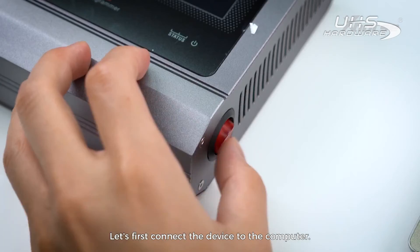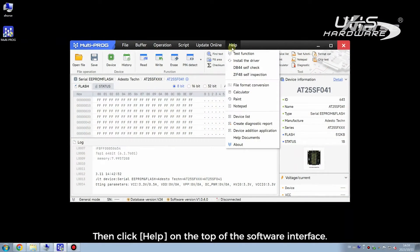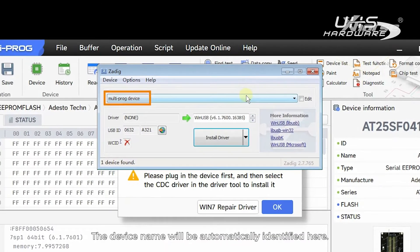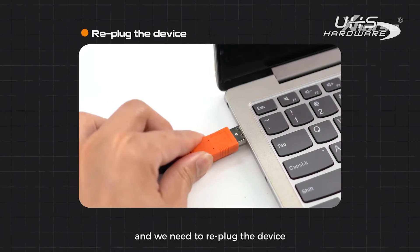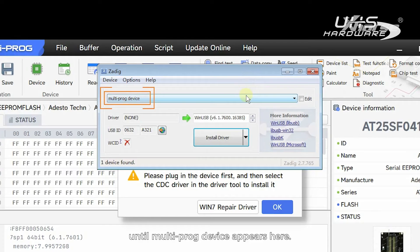Let's first connect the device to the computer. Then click Help on the top of the software interface, choose Install the driver, and there will be a popup. The device name will be automatically identified here. If it is blank, it means that the device is not recognized and we need to re-plug the device or change the port until the multiprog device appears here.